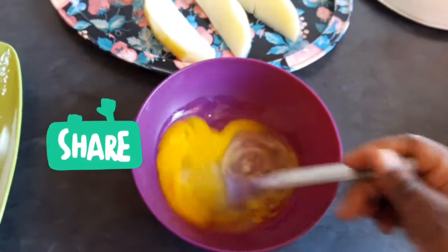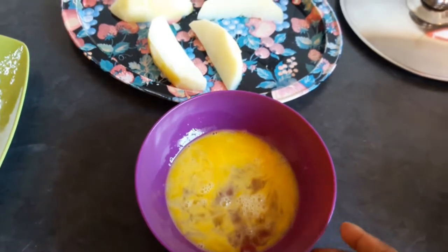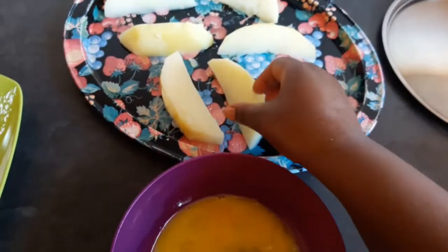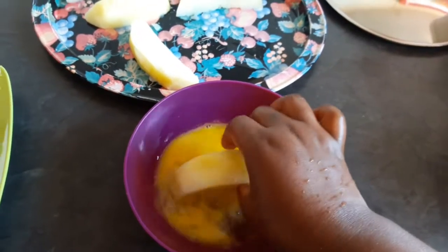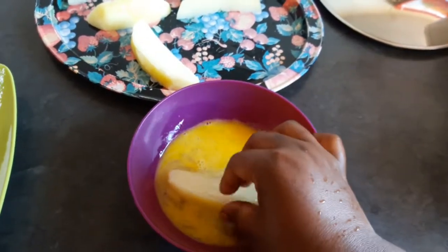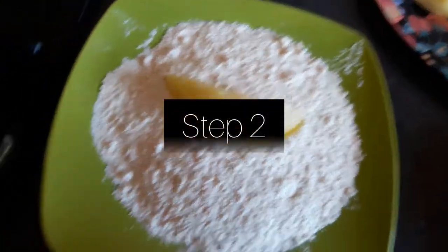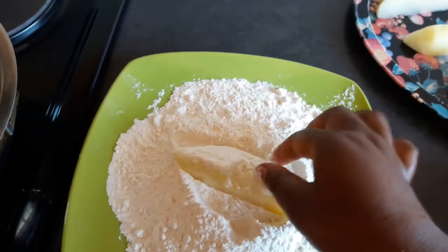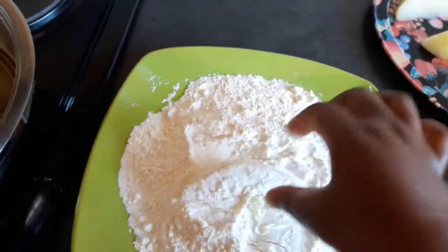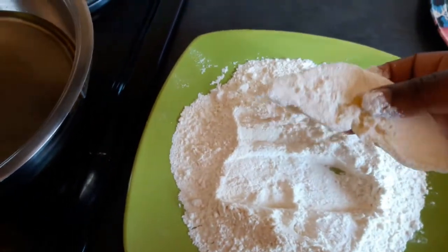The first step will be to take your potato and drop it in the egg, turn it around. Then the next step is to put it in your flour, just dip it and turn it. Then the next step is to throw it into your hot oil pan.